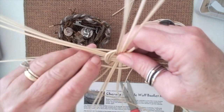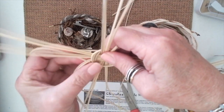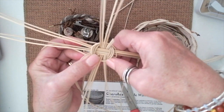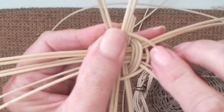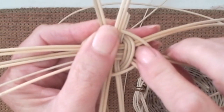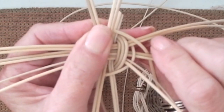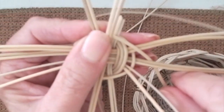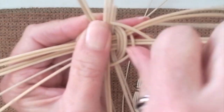I went over that one, so on this next one I'm going to go under. Now I've come back around to where I started. This is now going over the one that previously went under this particular spoke — and now it goes over that spoke. It went over this spoke before, so now it's going to go under.